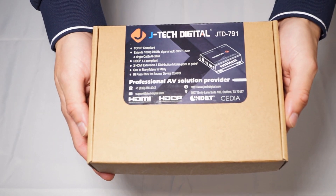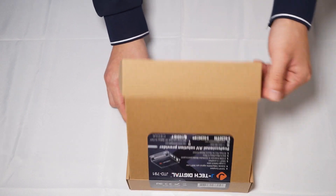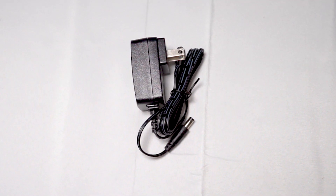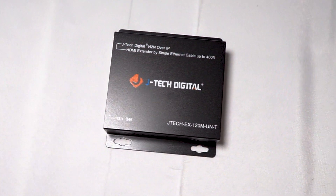Let's get into the unboxing. Inside the box you're going to have the user manual, your 5 volt power adapter, your IR transmitter, and your JTEC Digital JTD791 transmitter.